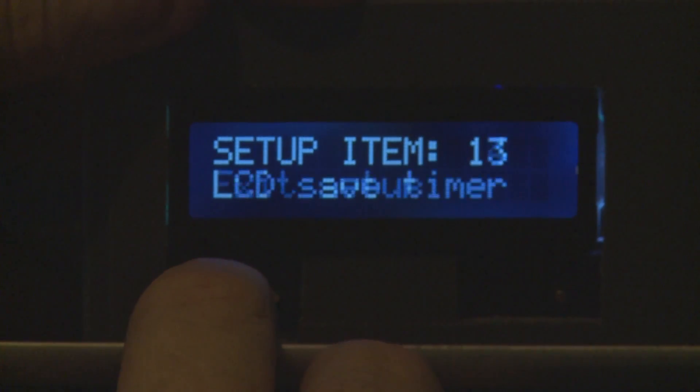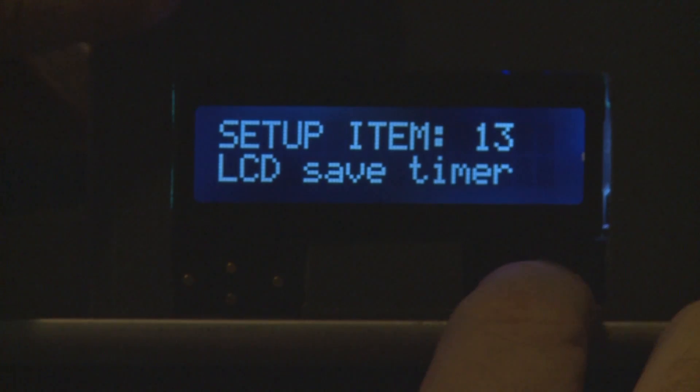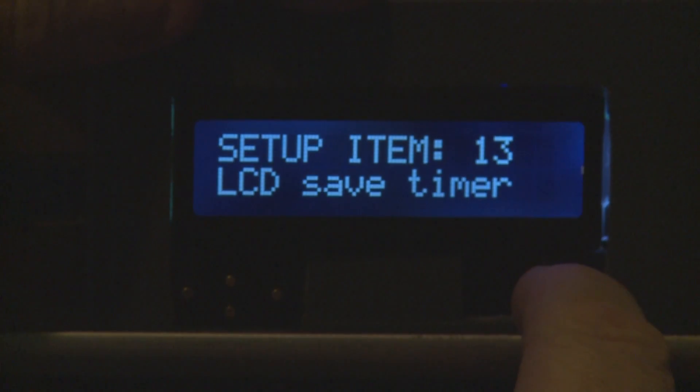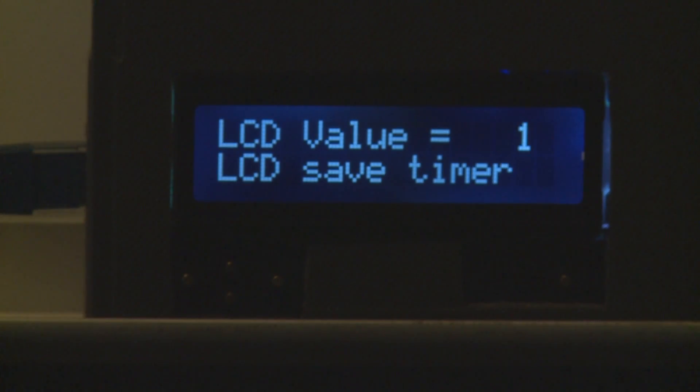Scrolling down to the LCD save timer — this item allows you to set a time for dimming the display. Hitting enter gives values: currently set to value one which is one minute. Setting it to zero means it will not go into dim mode at all, or you can set it up to a maximum of 255 minutes.